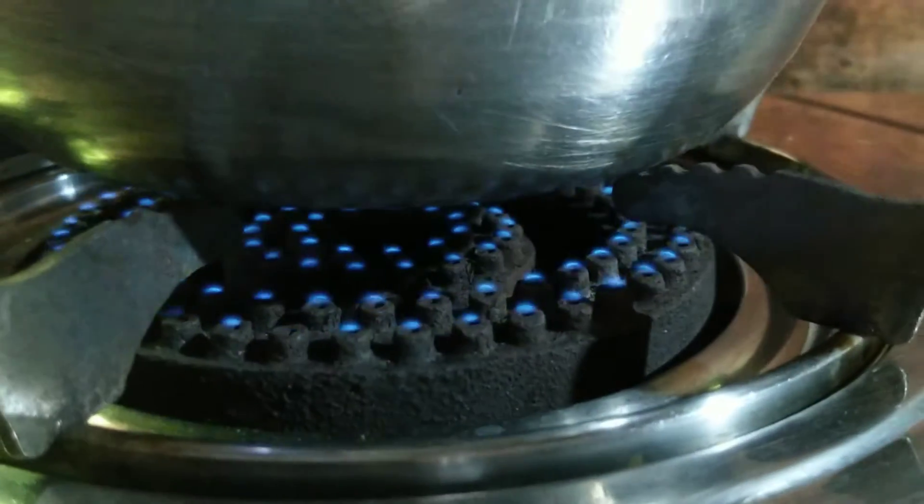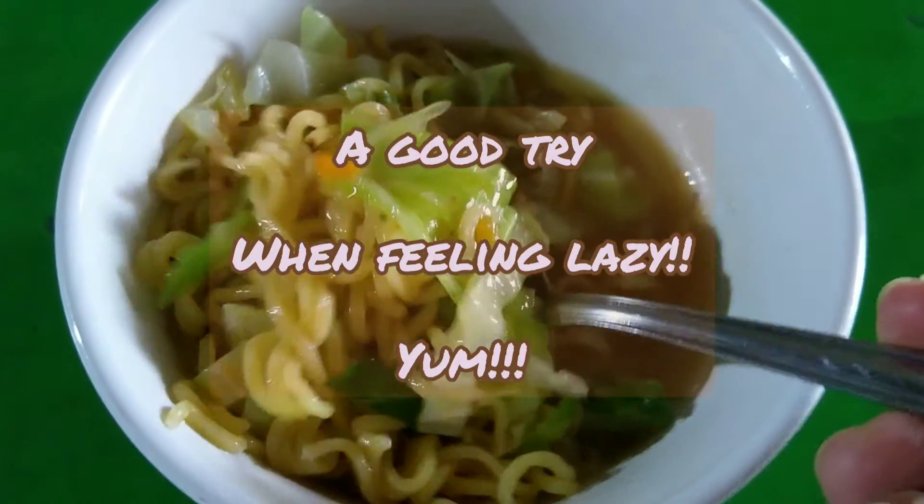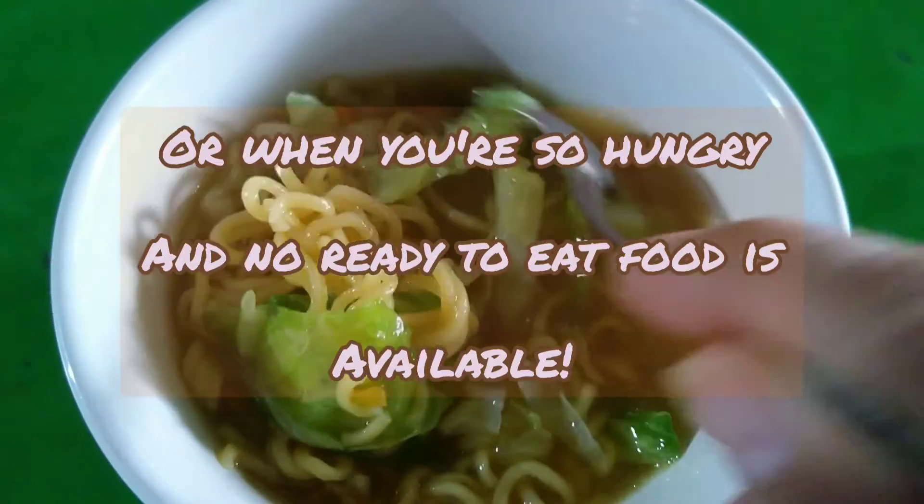Don't forget to turn off the fire. Come, let's eat.